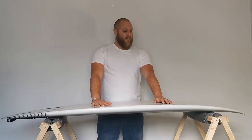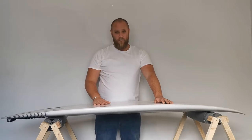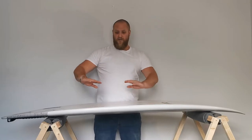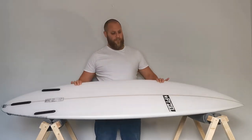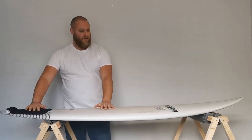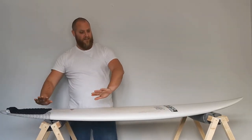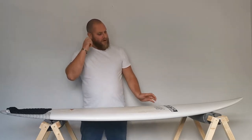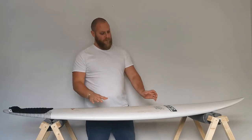Another design feature to consider, which can often get overlooked — especially if you're getting a custom board — is how the board flexes. If you imagine you're applying pressure to the board in a turn, what you want to happen is the board to very slightly flex like elastic and then bounce back. That can make a really big difference in the performance of a board.